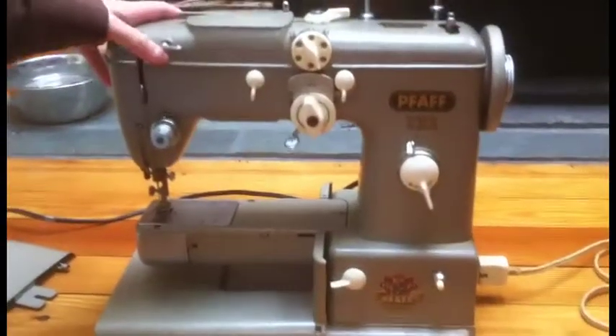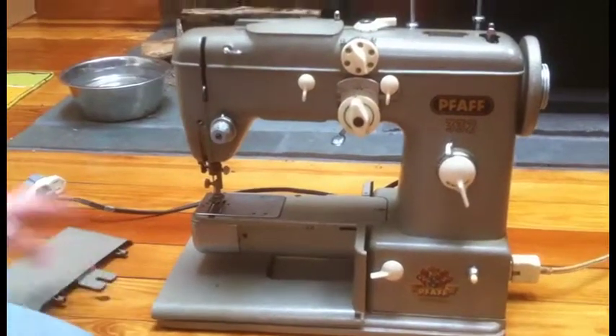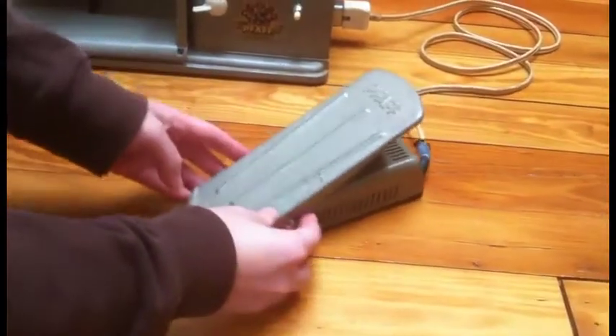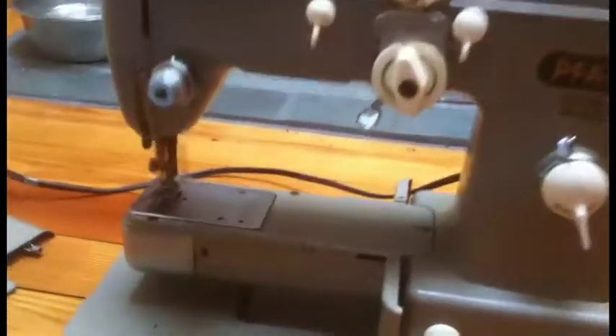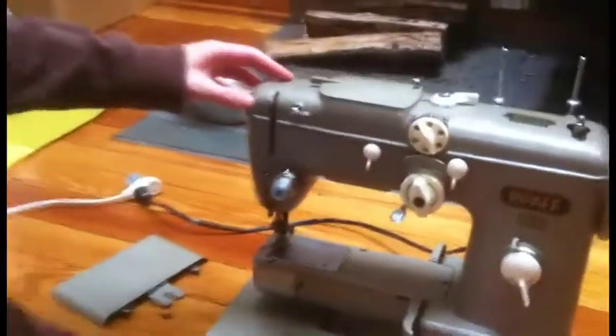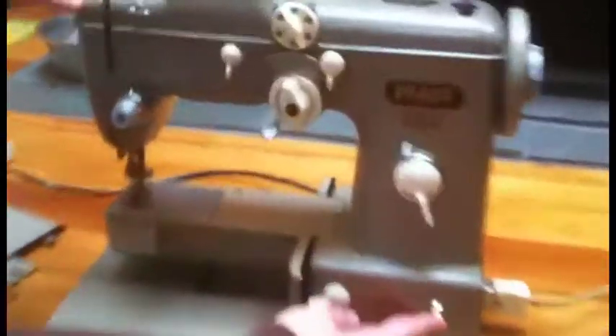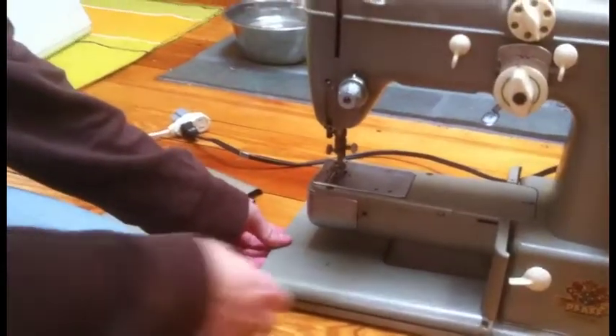This is the PFAFF 332 embroidery and semi-industrial sewing machine. It does work — it's plugged in. You can see this is the foot pedal, and you can turn the light on. The light works. It's kind of hard to see, but yeah, there you go — so that works.